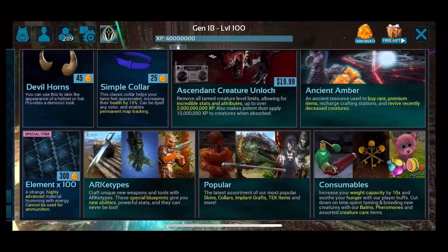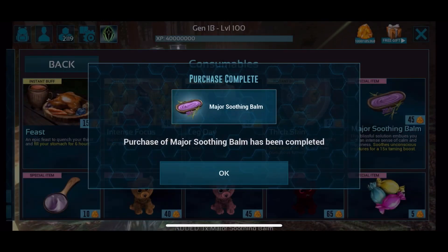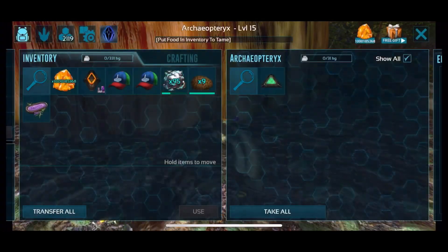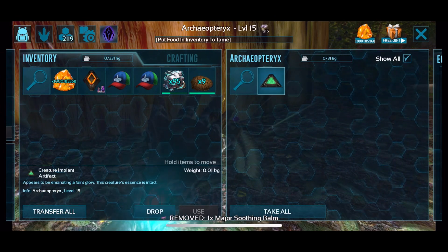You're going to want to go to the shop, consumables, and purchase a major soothing balm. As always, put the soothing balm in before the kibble or chitin.